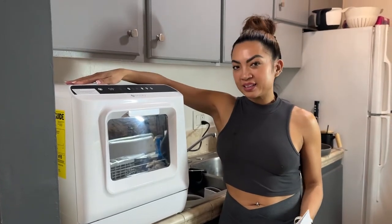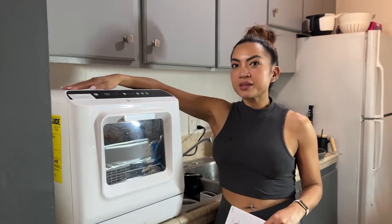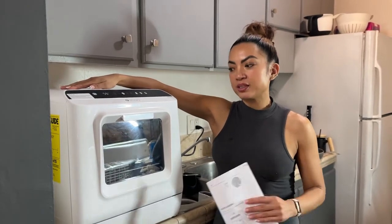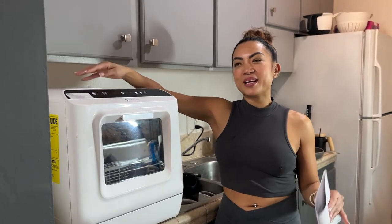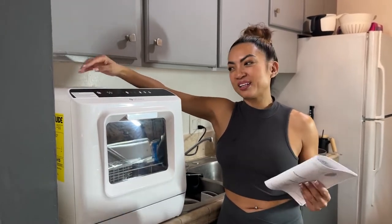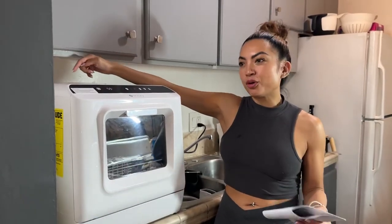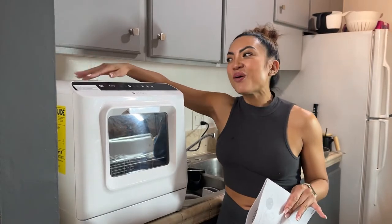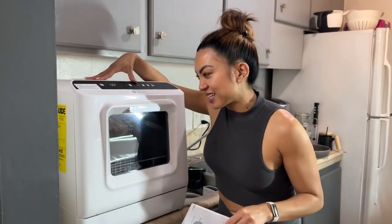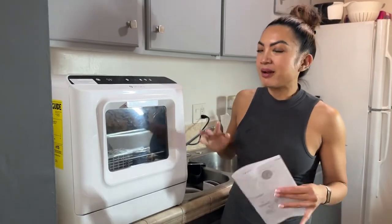Living in an apartment sometimes we don't have a washer — that's definitely my situation. I live in a small apartment and I don't have a dishwasher. I've been trying to just wash the dishes but it's always been such a burden, and I start doing things like eating out. So I finally unboxed this guy.